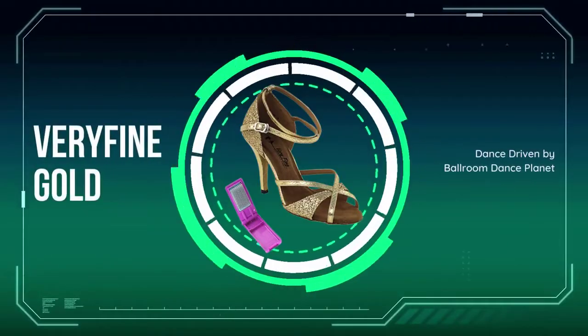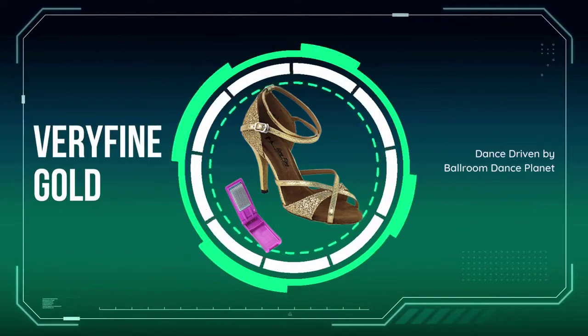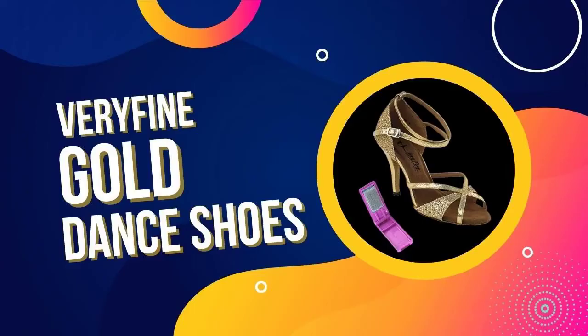Very Fine's commitment to quality craftsmanship ensures that its customers will receive a product that looks and feels great. Whether you're a beginner or a seasoned pro, Very Fine has the perfect pair of dance shoes for you.